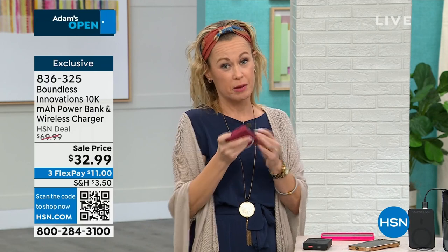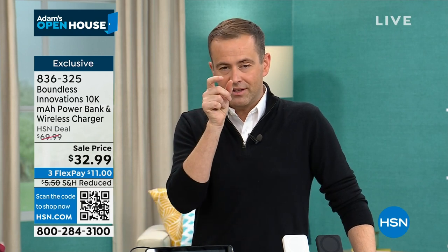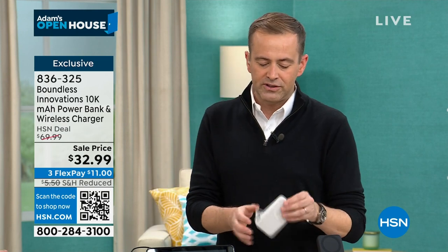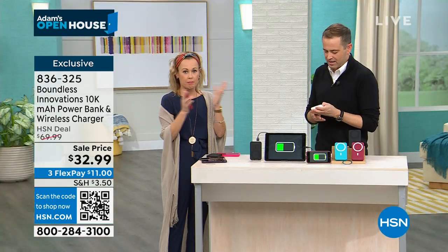Plug it into that USB port and you're off and running. Power banks are measured by milliampage — the 10,000 milliamps is so important because that is a strong, powerful power bank. A lot of power banks you buy for $20 to $30 are maybe 2,000 to 4,000 milliamps. This is much more powerful. The material on the outside is that soft touch — really high quality.